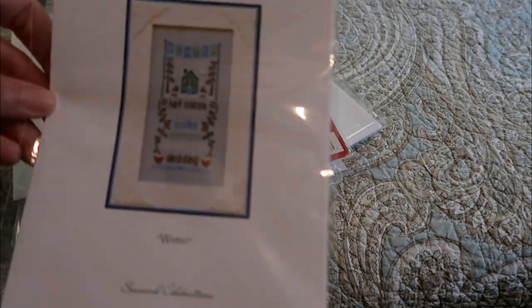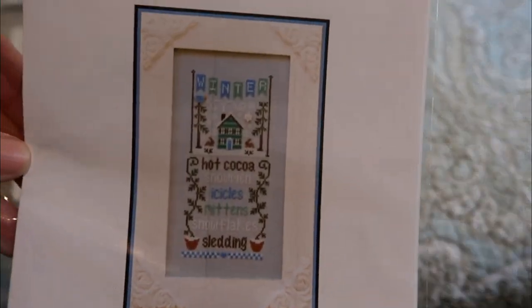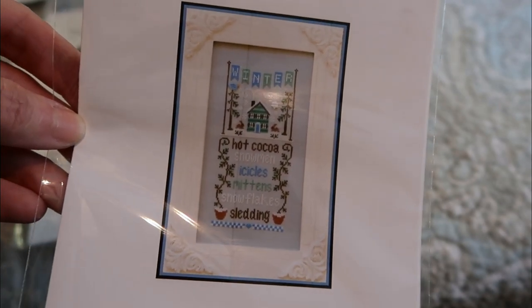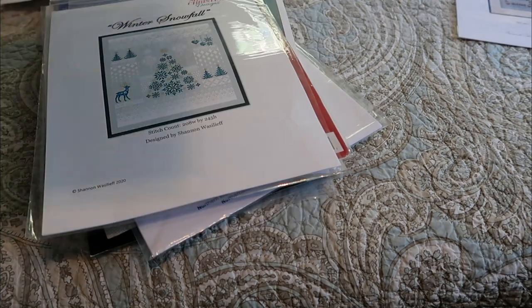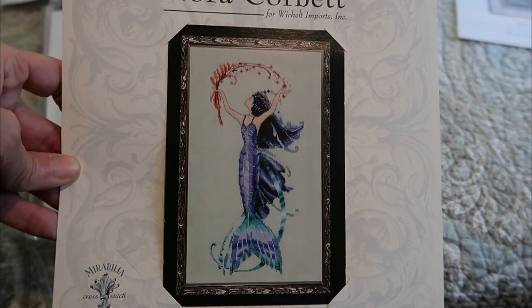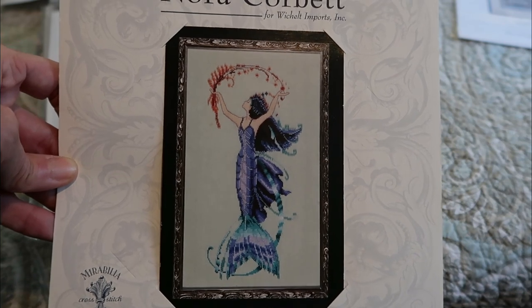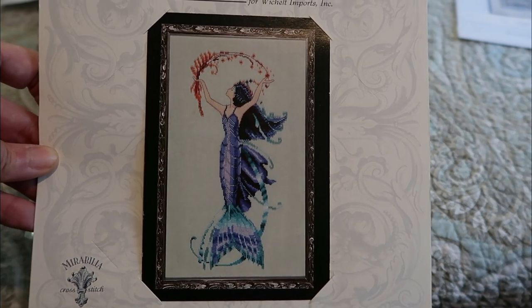Country Cottage Needleworks Winter — it's their winter sampler. I'd love to have one in every season; I think they're all delightful. Nora Corbett — this is Sea Flora. This was a gift to me from my friend Ashley, The Wayward Stitcher, here on Flosstube, and she's just gorgeous — in my favorite color. I've got to decide on a fabric for her and get going; she's just lovely and sparkly.